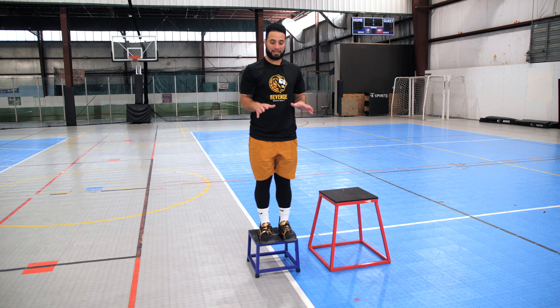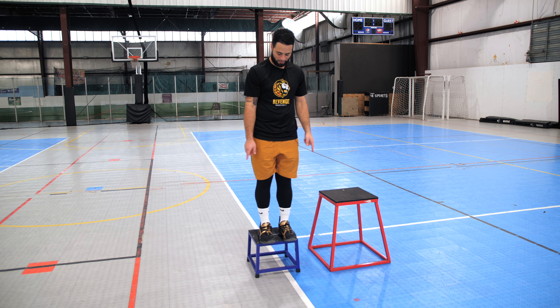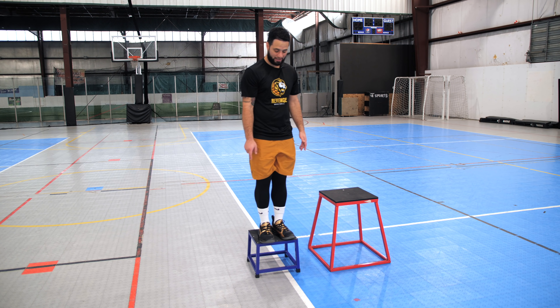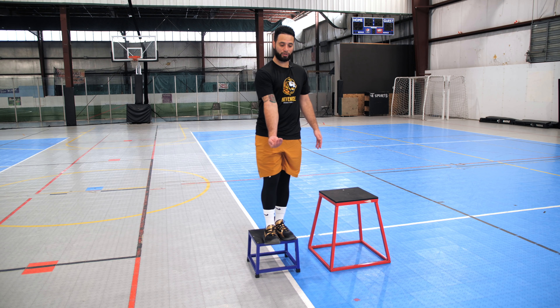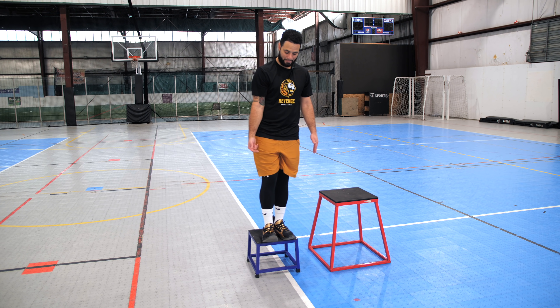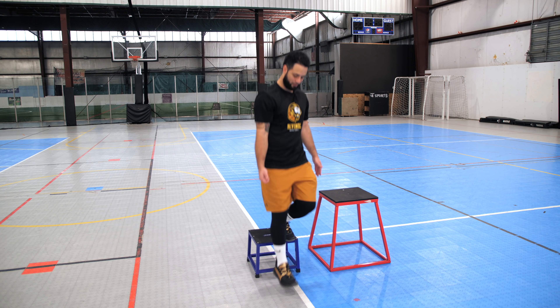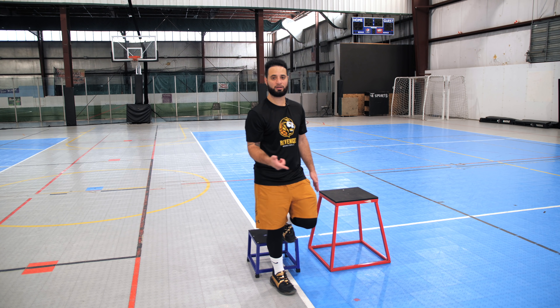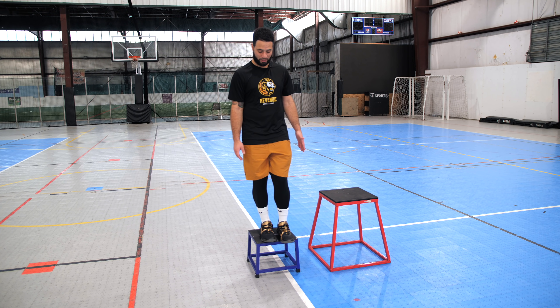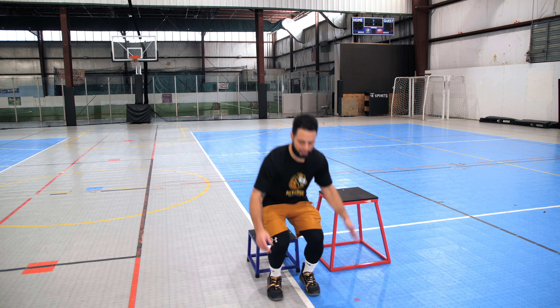Hey, what's up y'all, it's Coach Rock here from Revenge Basketball. In today's video I'm going to be showing you five exercises that you can use starting today to help you jump higher, so that you can start grabbing rim — maybe even start throwing down your first dunk. Pay close attention because I'm going to be showing you these five exercises and explaining them to the best of my ability so that you can make sure you're doing them right.